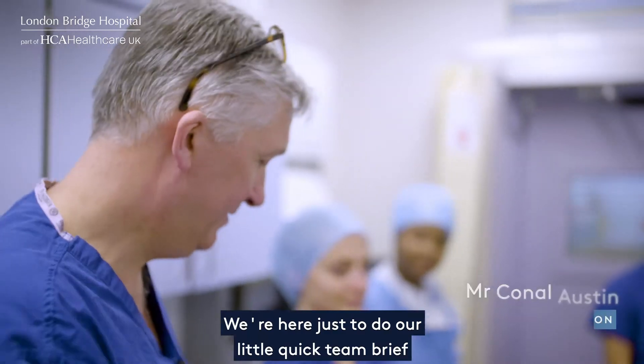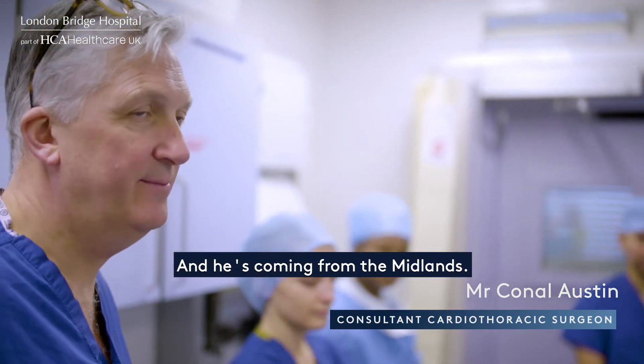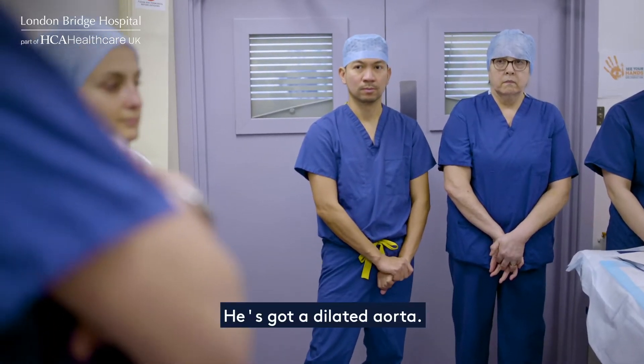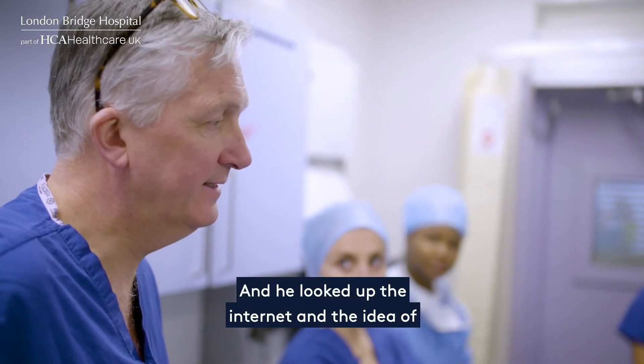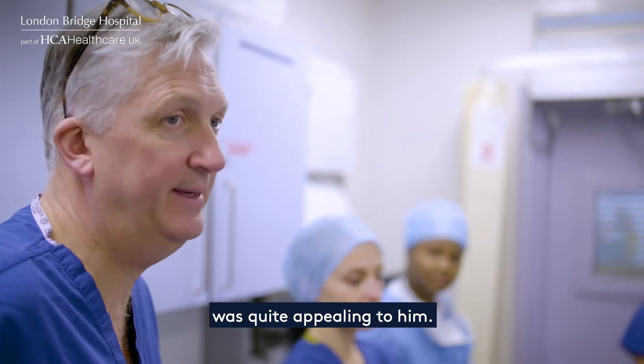We're here just to do our quick team brief on our patient who's 47 years of age and he's come from the Midlands essentially as a self-referral. He's got a dilated aorta — his aorta measures 5.2 centimetres — and he looked up the internet and the idea of an external aortic root support system, PEARS, was quite appealing to him.